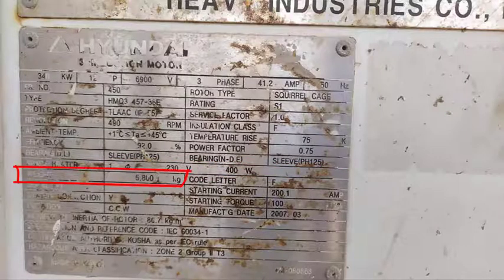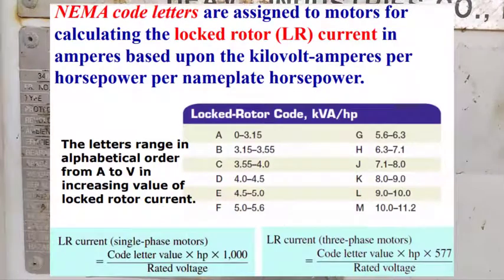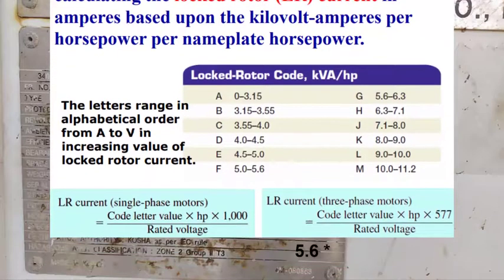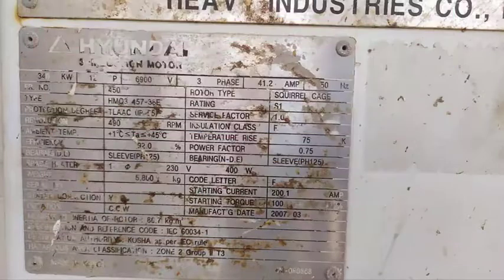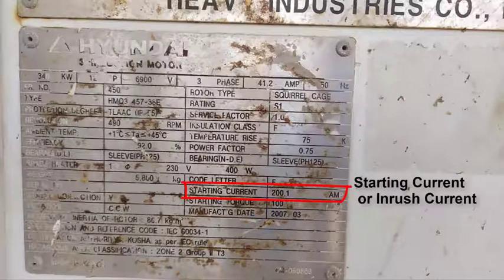The total weight for the motor is 5,800 kg. Code letter factor is used with NEMA standard to calculate the locked rotor current in amperes based upon the kilovolt-ampere per horsepower. Using this formula, locked rotor current equals code letter value times horsepower times 577 over rated voltage. In our case, F equals 5.6, so locked rotor current equals 5.6 × 330 kW × (1 ÷ 0.746) × 577 ÷ 6,090V, giving a starting current of 200.1 A.